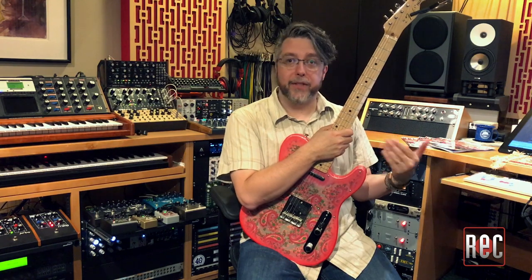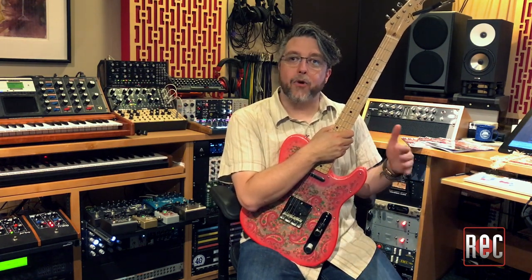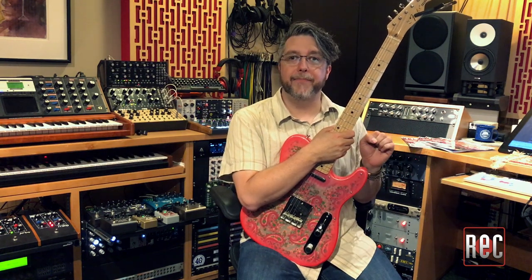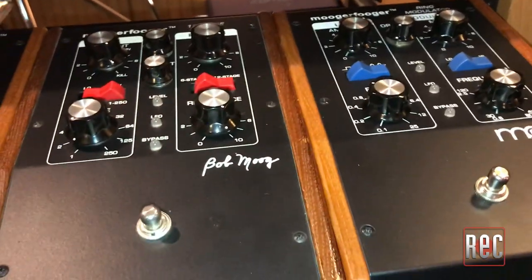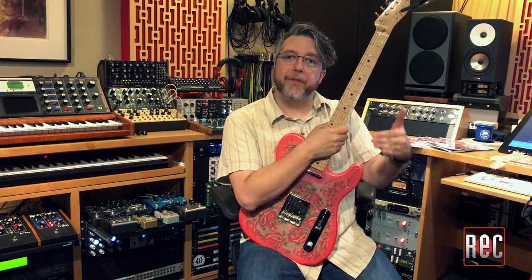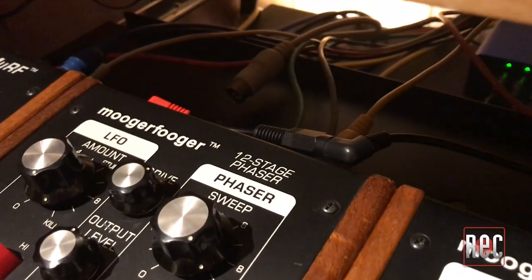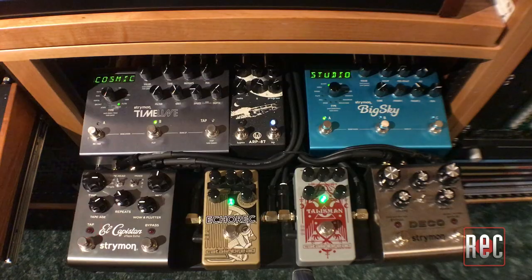To power pedal number 10, one of the Moogerfuggers, I did use a single wall wart adapter. Here I also learned the lesson that not all pedals, even if they are nine volt, are not wired equally. To get the Zuma to power my Moogerfugger pedals, I needed to purchase a pair of True Tone polarity converters to flip the polarity of the pin outs. Once this was done, all pedals had power and happy blinky lights.